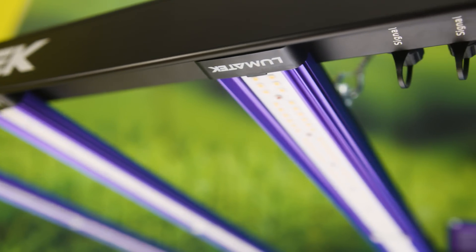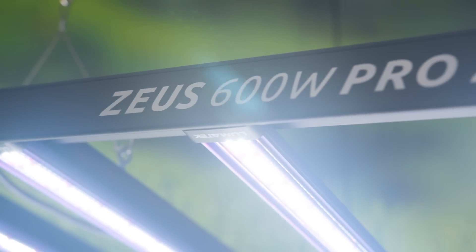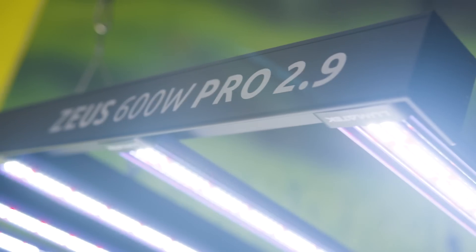Lumatec brings you even closer to perfection with the new and upgraded Zeus 600W Pro 2.9. Get ready to grow because the brightest just got brighter.